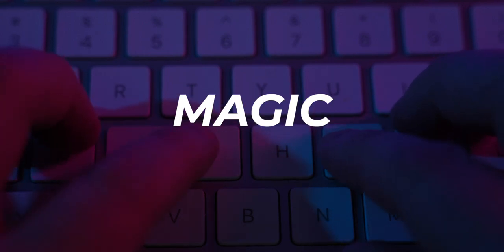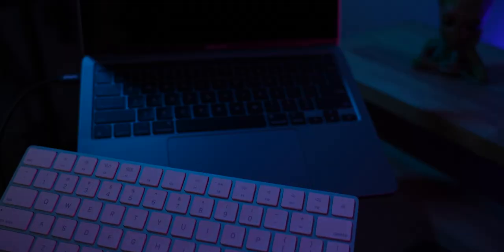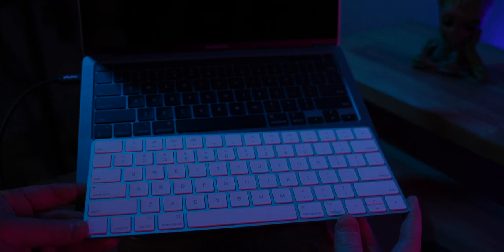Over the last seven to eight years as a full-time software developer, my primary keyboard has been an Apple Magic Keyboard in one form or another. I've used the bigger 10-key versions and the 10-keyless, the older one that took batteries, and the newer slimmer one with the internal battery.